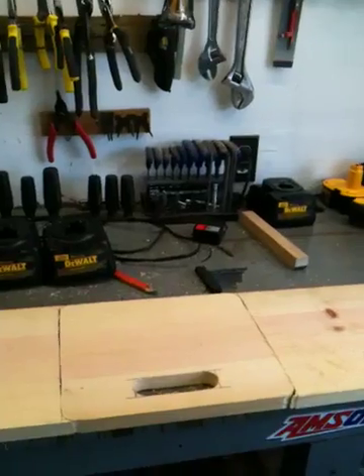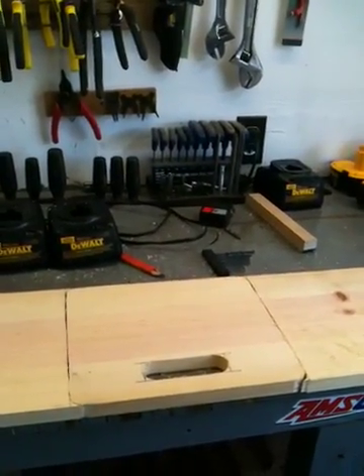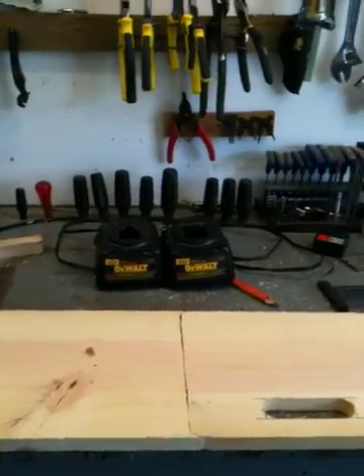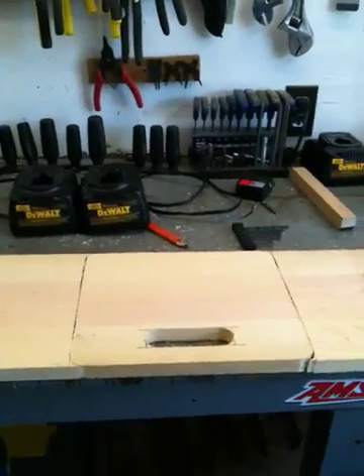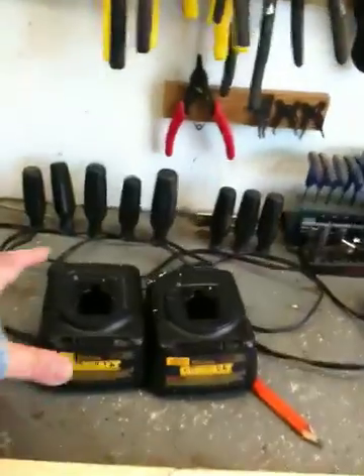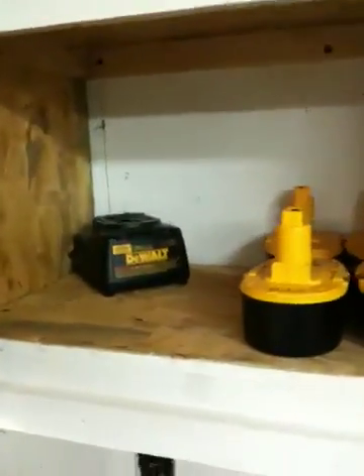I build wheelchair ramps for people that need a little help and can't afford to build their own. And people that need a little woodworking done, old folks, I do what I can to help them out. I've been eyeballing this double battery charger that Dewalt has — they're about $70-$80 — because I go through batteries pretty quick. But I had a pair of these single chargers laying around not being used.